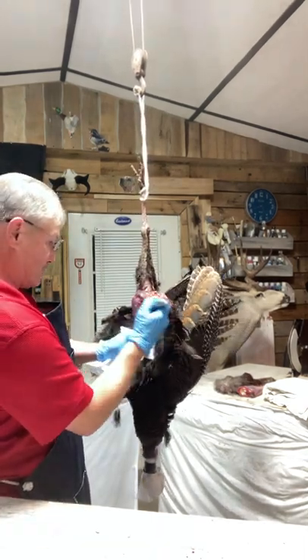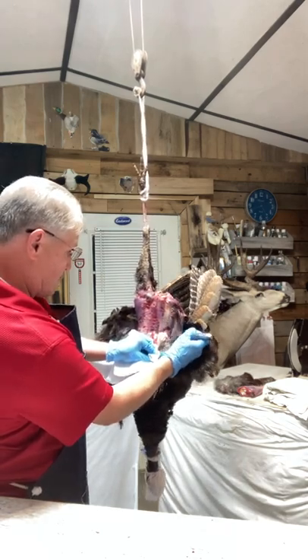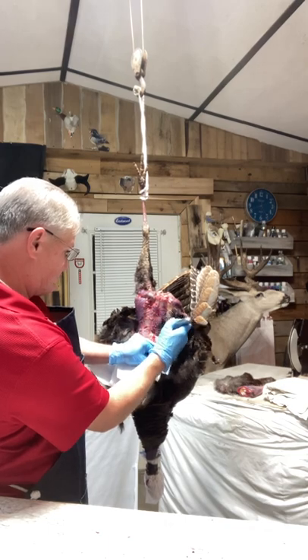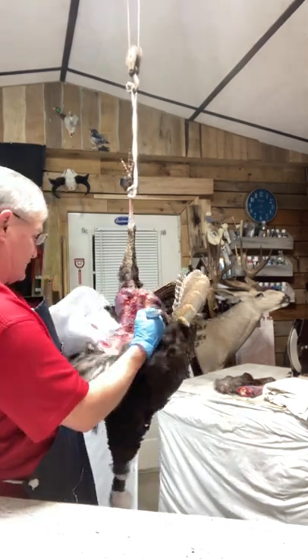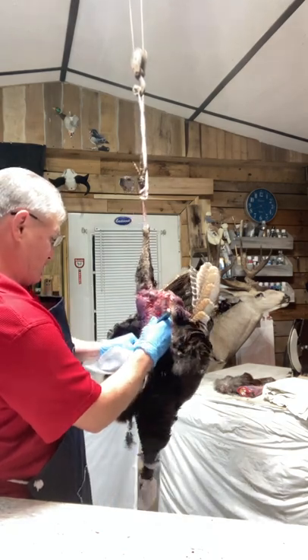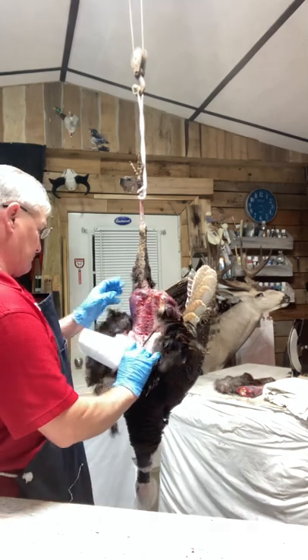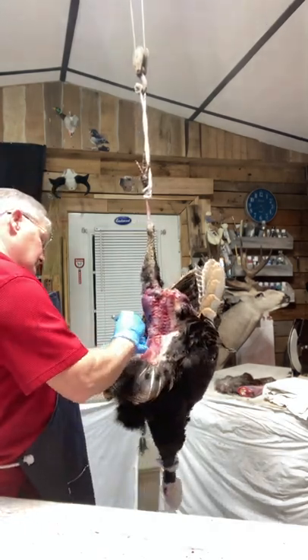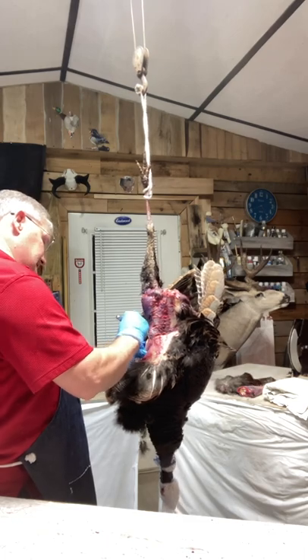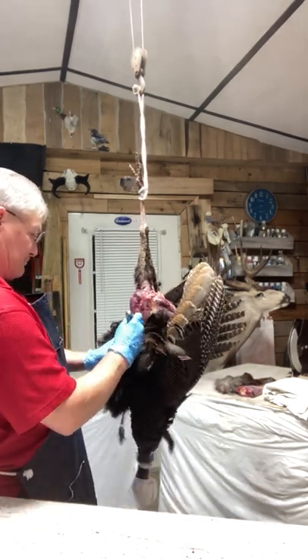Another tip I've learned myself: grab a paper towel and you can get a grip on this stuff so much better. It's just so much easier when you've got that paper towel for gripping purposes. We're working down the back now. I'm going to try to hurry and not bore you on this video — I know all you want to see is how to get this hide off, and I want to get it off too.